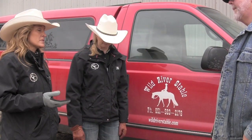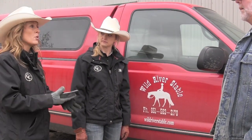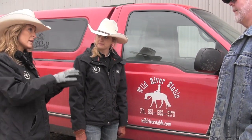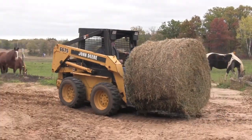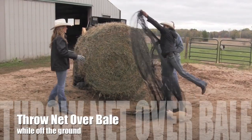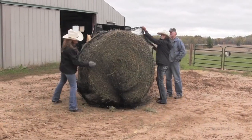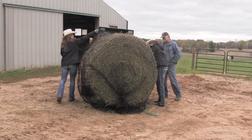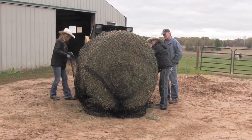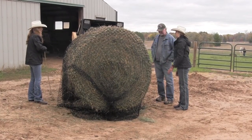There are multiple ways you can actually use the nets, and what we're going to do today is put the net around the whole entire bale, cinch it up, and set it inside the round bale feeder. You're just going to throw the net over the top, get it as close to the back as you can, and cinch it up somewhat so that when you get out to where the feeder is it's not going to drag.